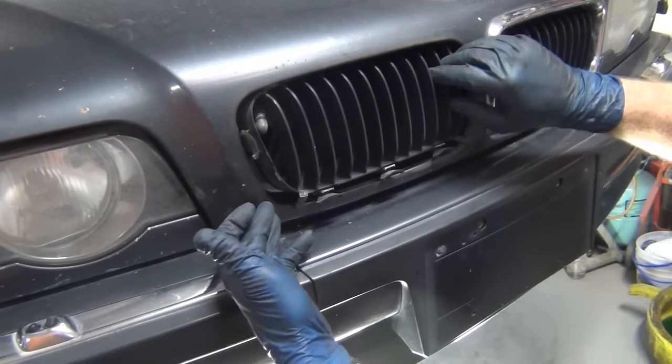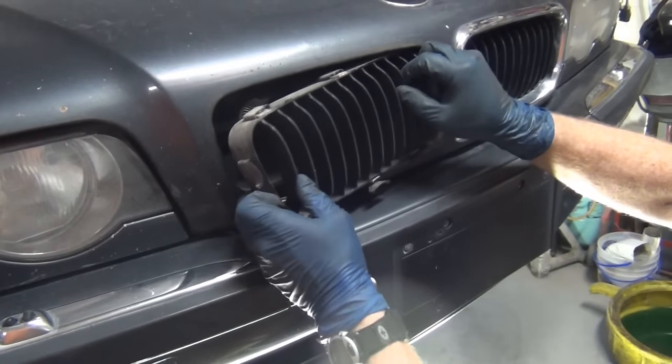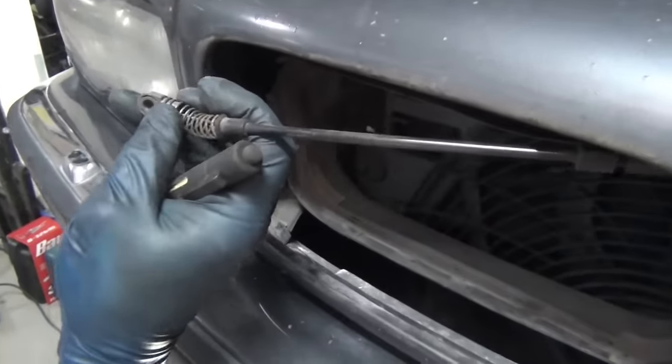This far corner — the one at the bottom by the headlight — just rotate that down. Just kind of wiggle it as you go. So this is what the cable looks like; the cable actually popped off the end of it.